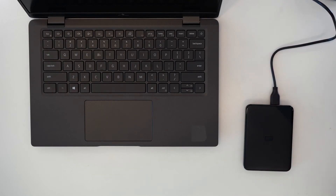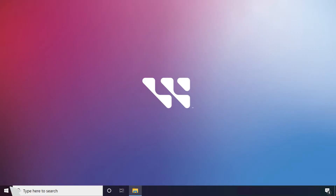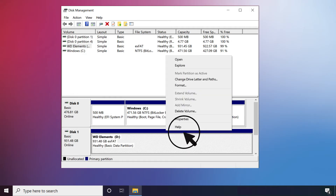Start by connecting your WD drive to your Windows computer. Right click on the Start menu on the bottom left of your screen and select Disk Management. All of your available drives will be displayed on the lower panel in Disk Management. Find your WD external drive. Right click on the blue bar above the drive and click Delete Volume.